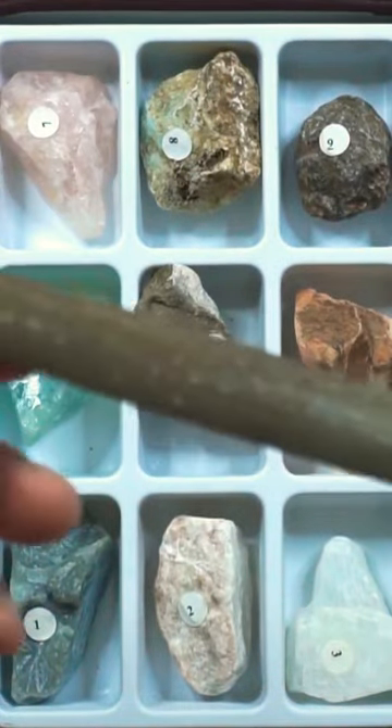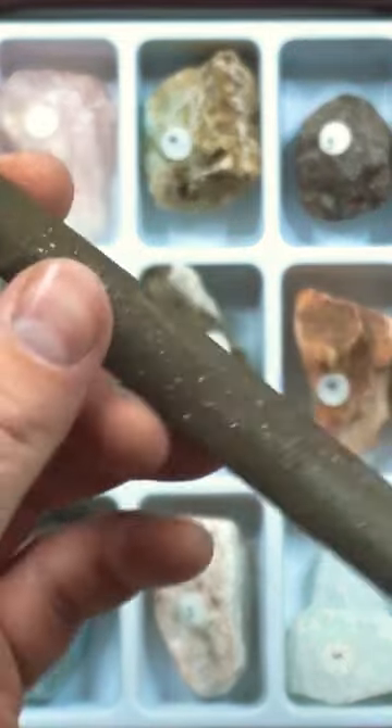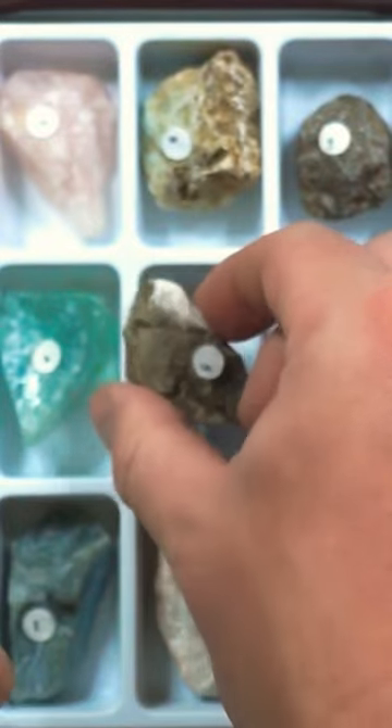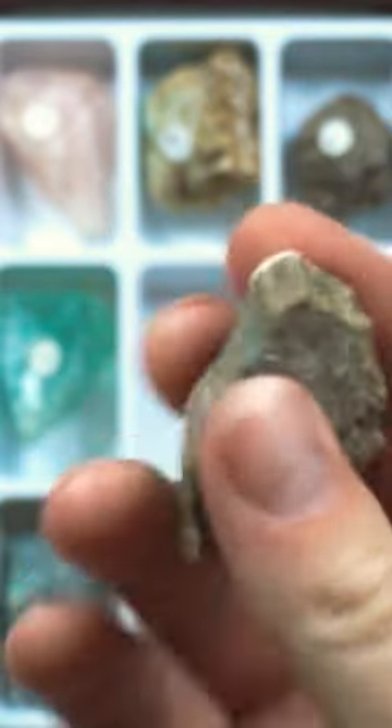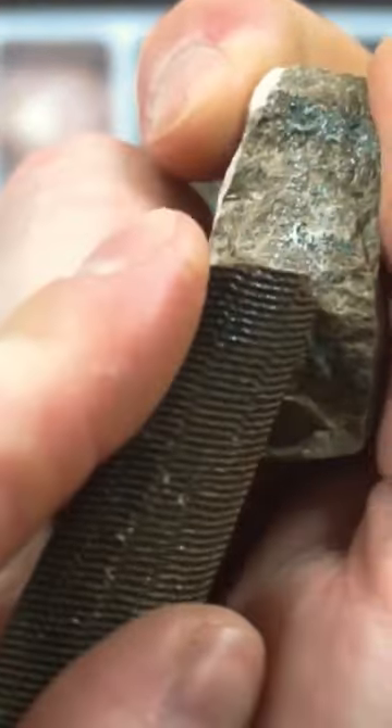A steel file has a hardness of 6.5 on the scale. So let's test it. We'll start with our five, and our five was apatite. So if this is a 6.5, it should easily be able to scratch our rock here, which is a five.